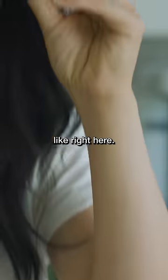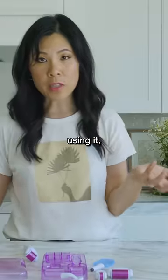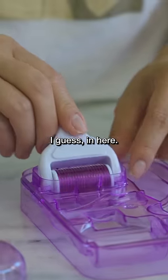For your optical area, like right here. So before using it, you have to sterilize it with some alcohol in here.